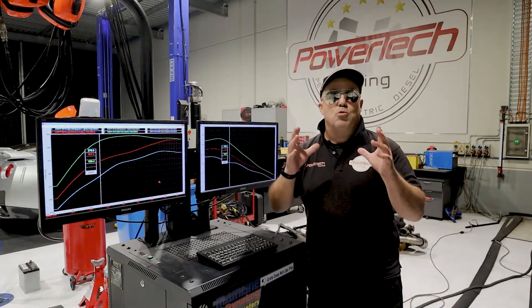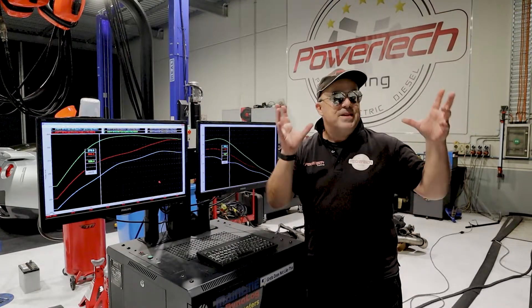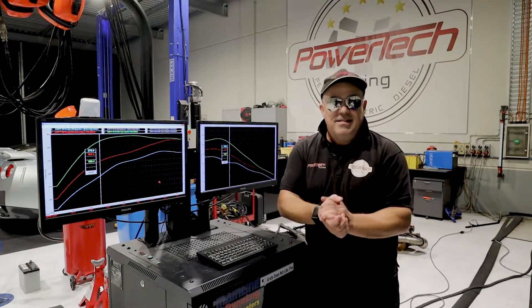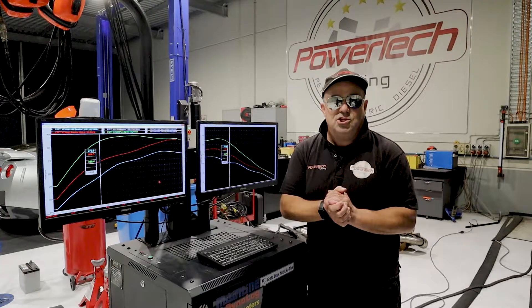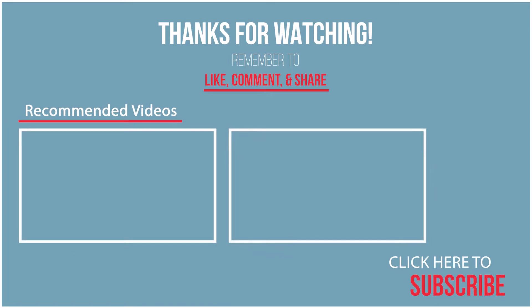So if you've got something like this and you want to get the very best out of it — without all the hype and bravado, a serious genuine result — then come and see Art and book it into Powertech Tuning for your custom tune. I'll see you next time.